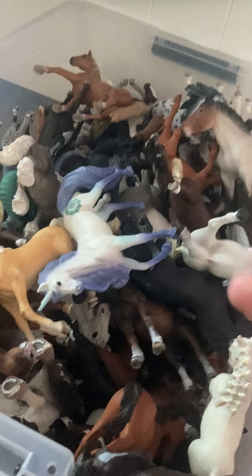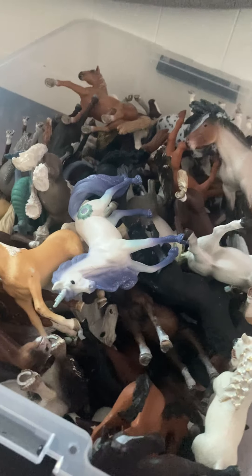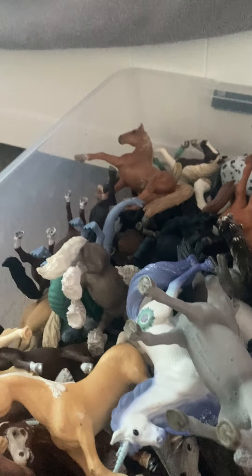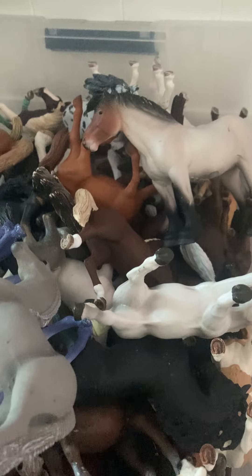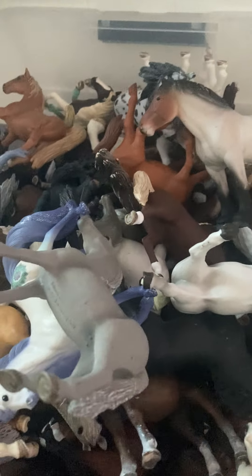Some of these I don't even know where we got because I was not alive by that time or I was probably younger. Anyway, some of my Schleich models — the price at Target in Castle Rock is about $49 for a model, which is actually not even that bad, not even that pricey. But the bad thing is they don't have a ton of Schleich — there were only like three or four horses.